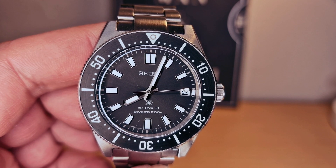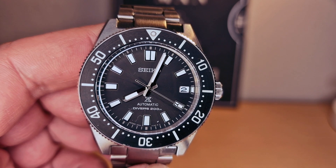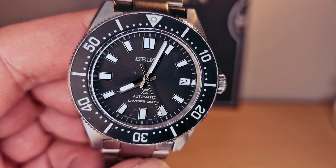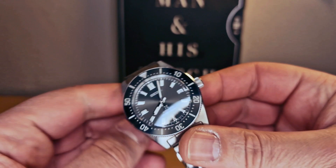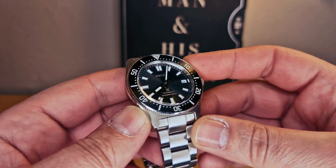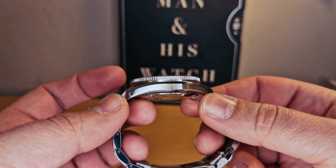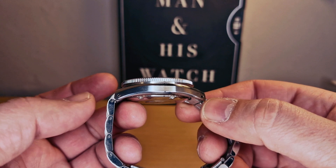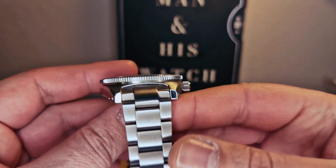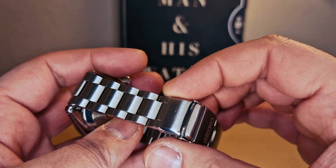We do have the Seiko logo at 12 o'clock, 'X Automatic Divers 200 Meters' at six o'clock, and on the bottom we do have the Japan movement as well. For the measures, we do have a 40.5 millimeter case with 13.8 millimeters thickness, and a 47 millimeter lug-to-lug. Lug width is 20 millimeters, so the bracelet starts at 20 millimeters and tapers down to 18.